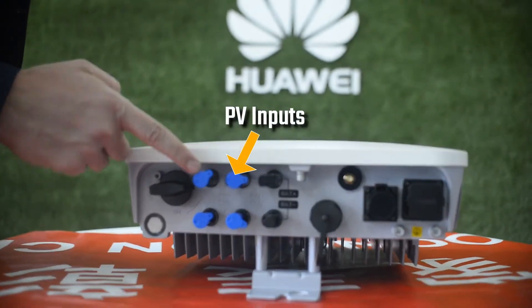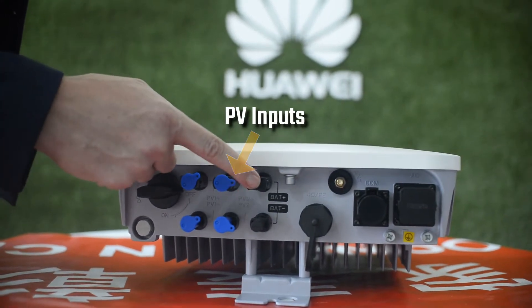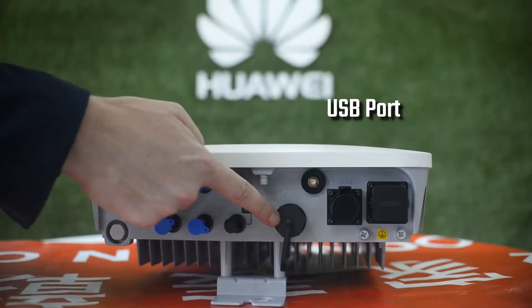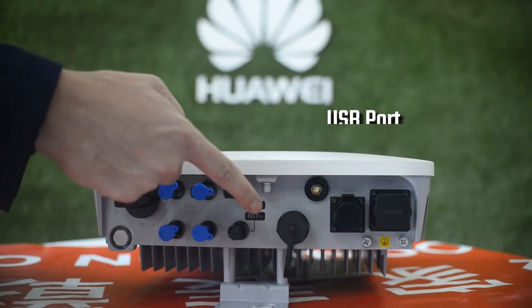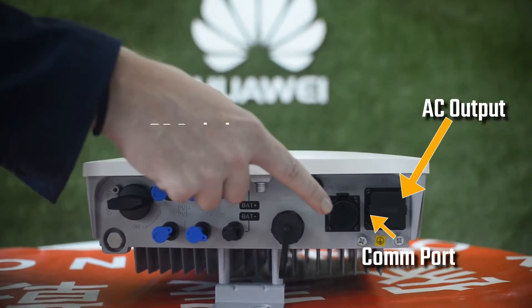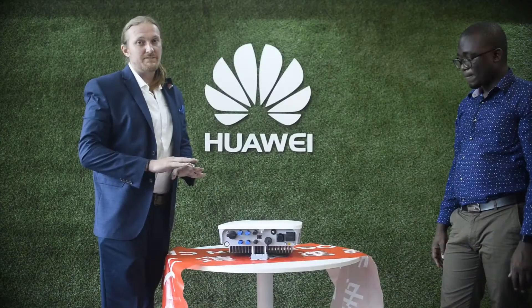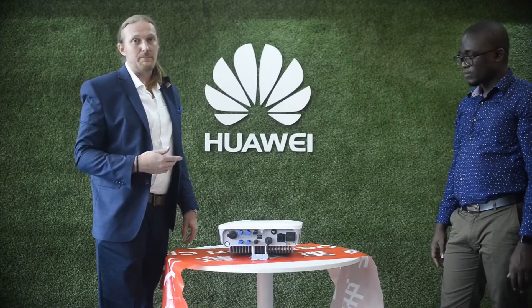Here are the PV ports — two strings, positive and negative. Here are the battery ports, plug and play. It has a USB port for the remote monitoring device, a communication port, and an on-off switch for safety during maintenance and installation. Very simple, efficient and beautiful.